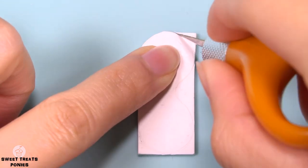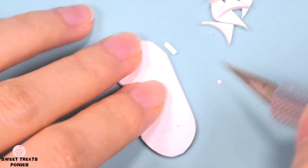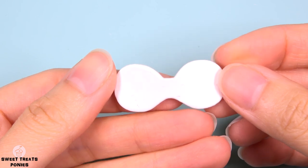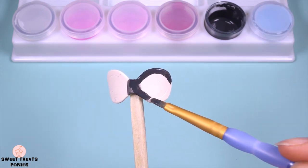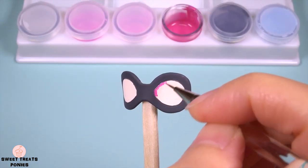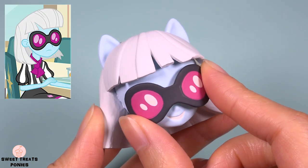Now I'm gonna make her sunglasses using clay. I'm using a crystal style. Paint on the highlights and it's ready to be glued to her face.